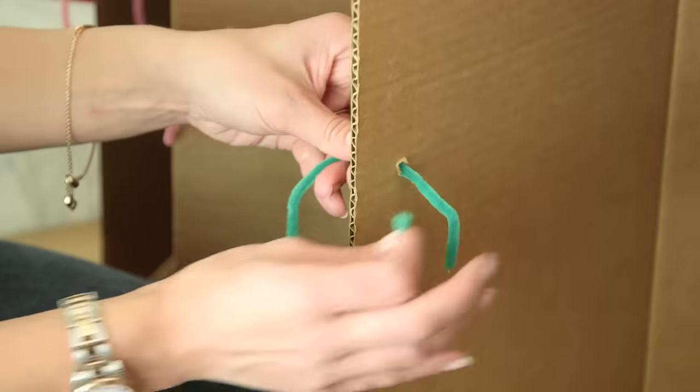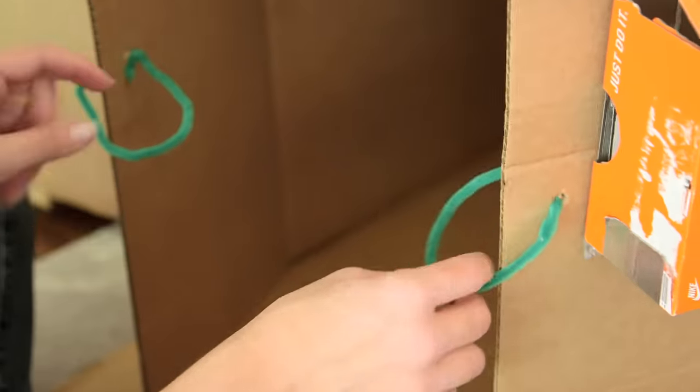Because it's hard to close the doors from the inside, we put these pipe cleaners on as handles and they worked great.